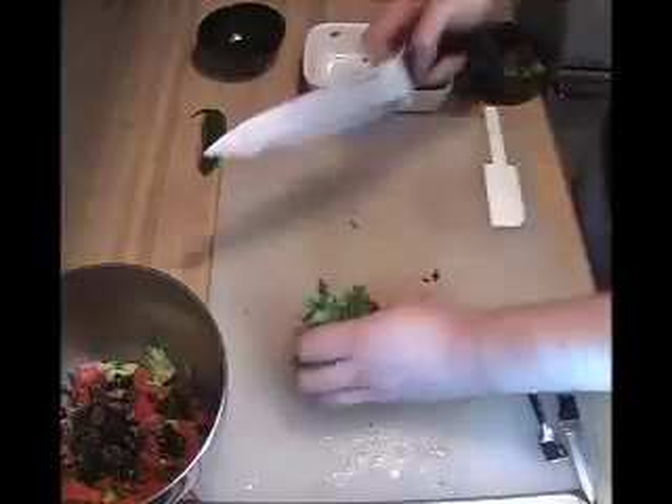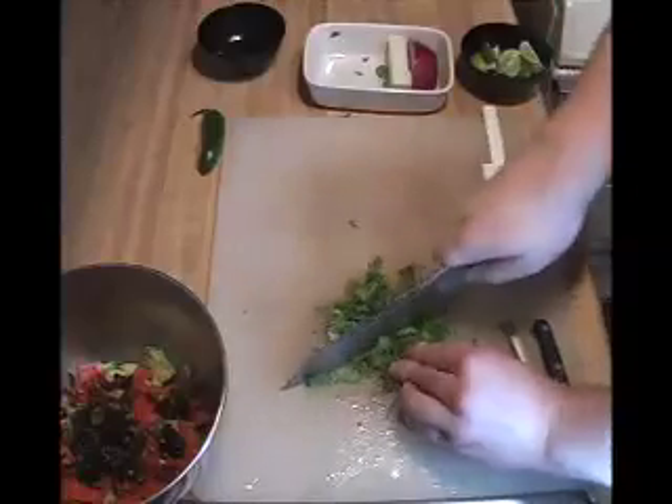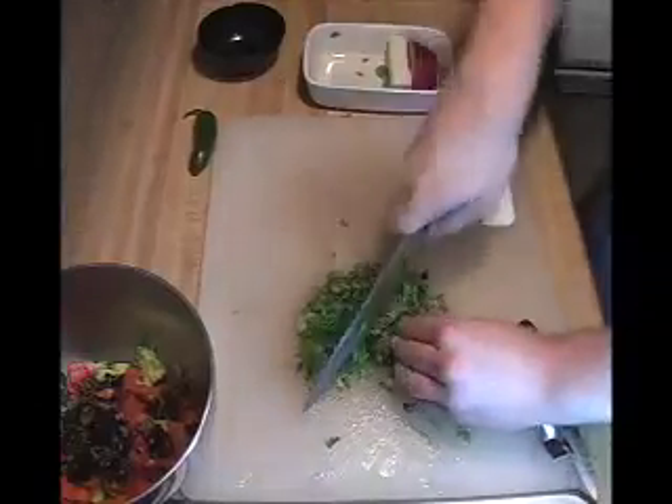Do the cilantro next. Some people leave it out, they don't like it. Most people I find do enjoy it, it's up to you. Dice it up nice and fine. You can leave it big if you like, but I prefer it small.